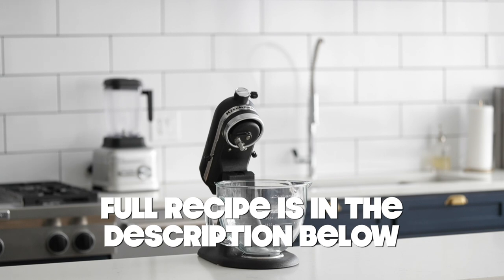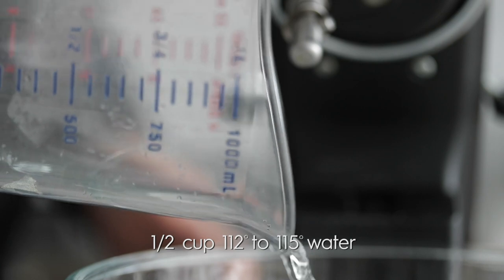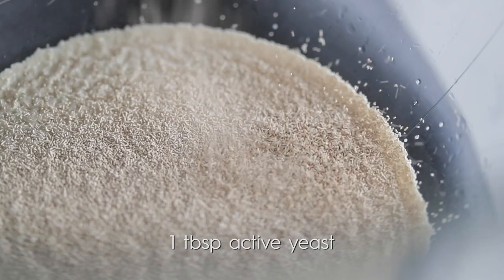The absolute first thing we need to do is get this yeast activated. I've got some really warm water between 112 and 115 degrees. I know that may seem a little hot, but after doing this for so long, I found that the bowl of the stand mixer is usually cold and it drops that temperature down so it's optimal and perfect for the yeast. Go ahead and pour the water into the stand mixer bowl, then add a little bit of sugar and sprinkle on the active yeast.